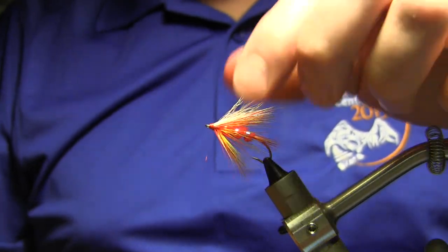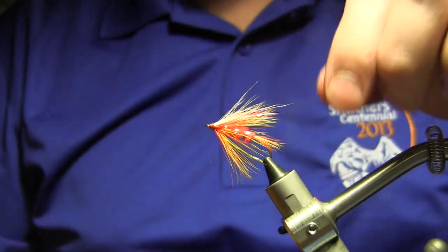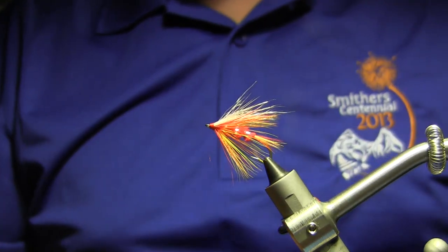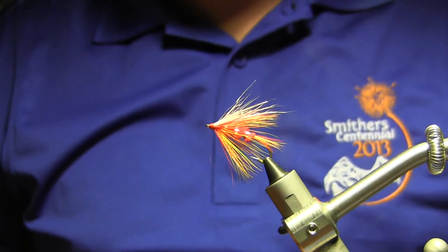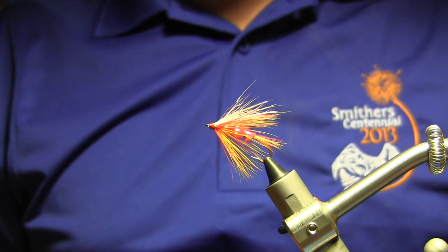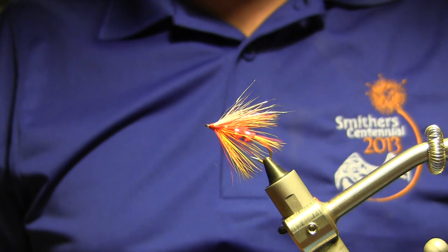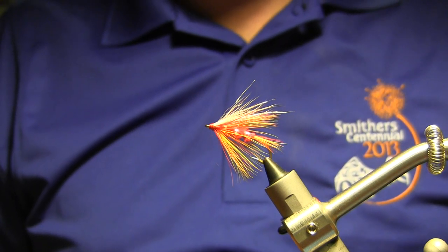That's probably a little fuller than they would have tied it in terms of the length of the hackle, from what I've seen in books, but I still think that's each tier's personal preference. It's one of the nice things about tying. So there you go — the Skiomish Sunrise. Hope you enjoy it. Try it in some low water, clear days, and see how you make out with it.